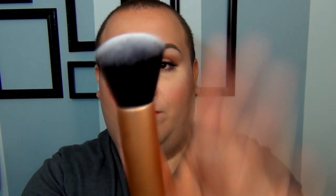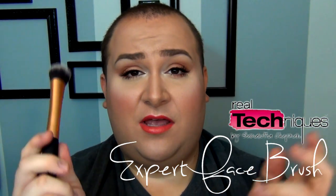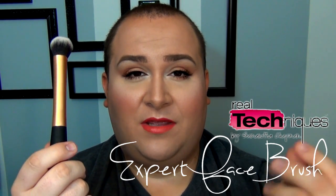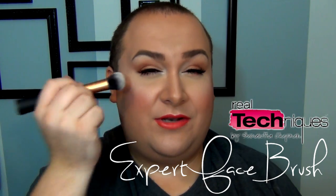The buffing brush is really lovely — it reminds me of a kabuki brush. You can buff cream foundation, liquid foundation, any sort of foundation, or even powder. No complaints at all. The expert face brush is basically a rounded kabuki. I use it for cream blushes or cream highlighters — the rounded top fits perfectly onto the skin. It's another great multi-purpose brush.